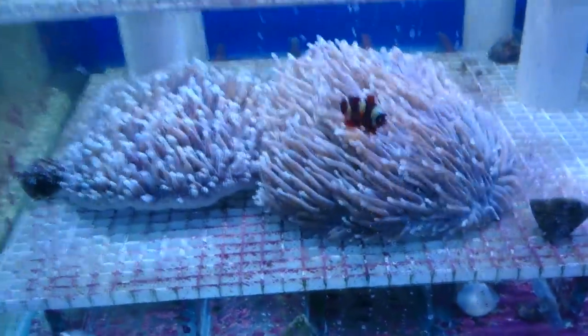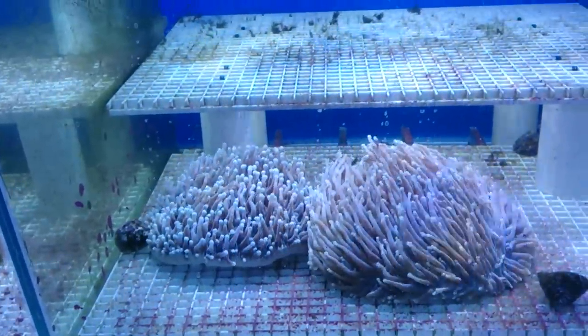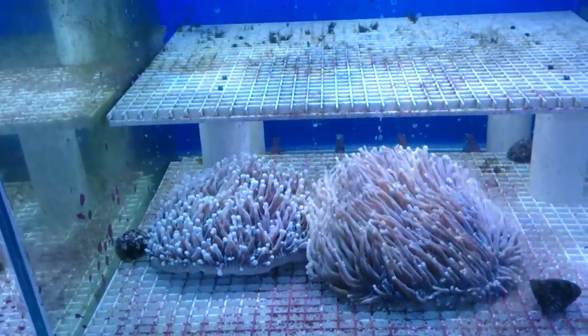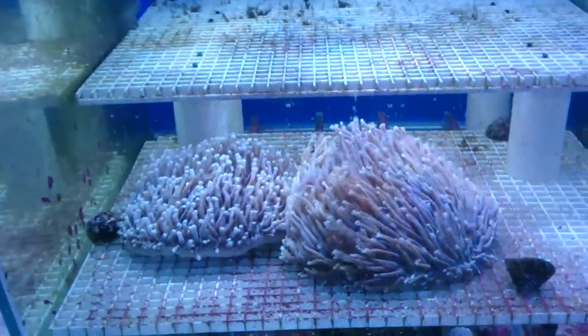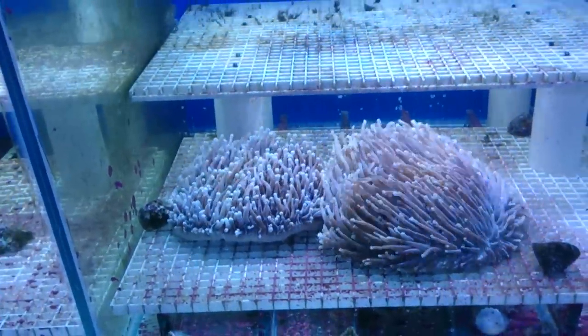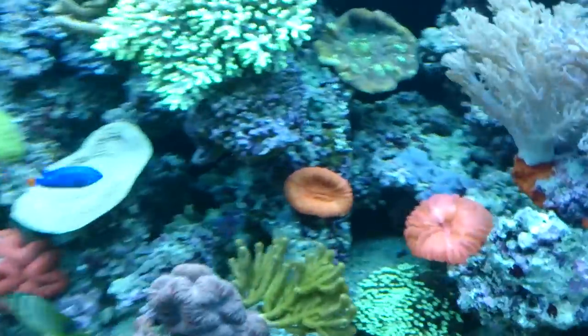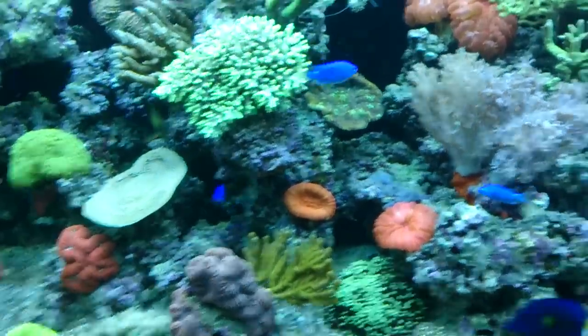There are things such as Heliofungias, which don't have the special relationship with the clownfish. Sometimes the clownfish go in them anyway, sometimes to the detriment of the Fungia. This is a Fungia because it's also not sessile — it can move along the bottom, but it can't go up and down the sides. With Fungias, it's important not to put them anywhere near rocks that might pierce them while they're moving around.